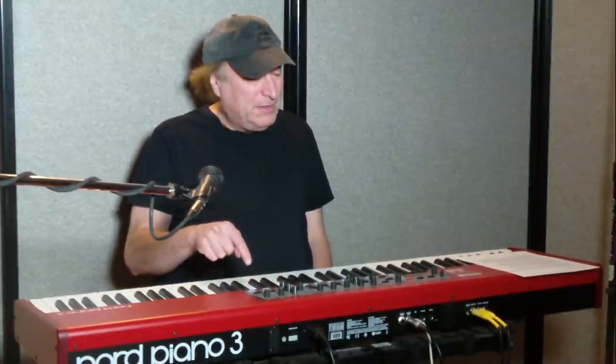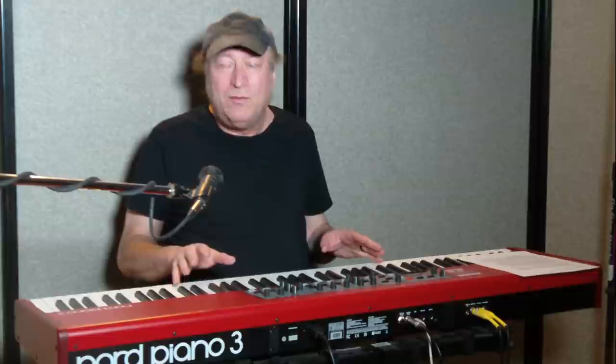Hey everyone, Piano Man Chuck here, back with the Nord Piano 3 today. One of the greatest things that I keep emphasizing about the Nord Piano 3, or the Nord Stage 2, or the Nord Stage 2 EX, is that it is a sampling piano, meaning that whenever there are new samples available for new instruments like pianos or whatever, you can put them on your keyboard. That is the coolest thing about Nord, and one of the reasons why they're a little bit pricey.